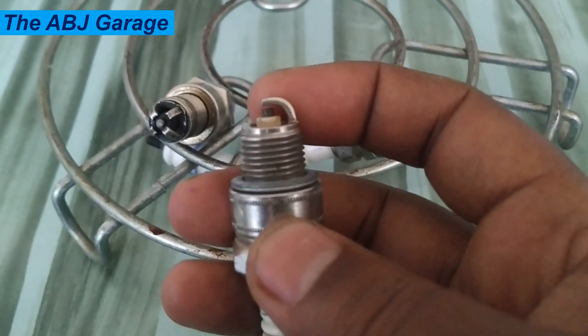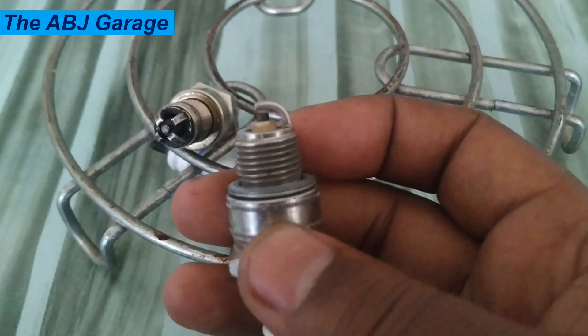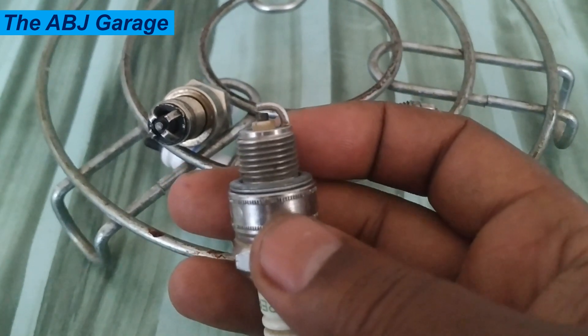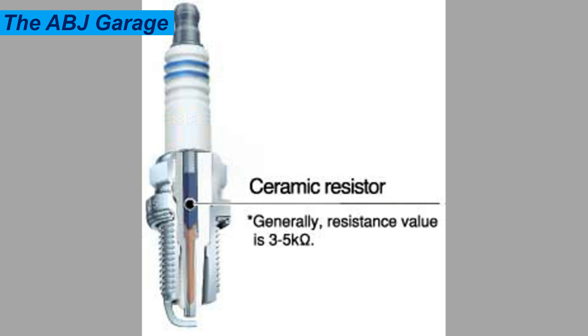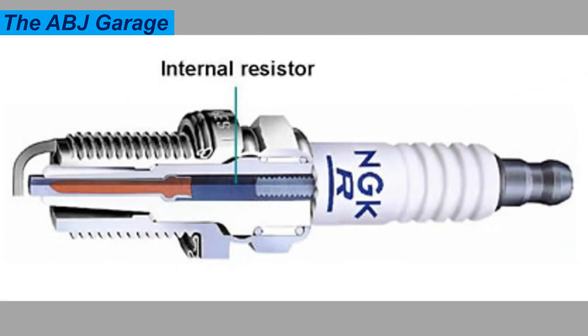When the electrical current from the ignition system flows through the spark plug, it creates a spark that ignites the fuel-air mixture in the combustion chamber of the engine. A resistor spark plug is a type of spark plug that has a built-in resistor in the ceramic body. This resistor helps reduce electromagnetic interference and radio frequency interference generated by the ignition system, and also helps to prolong the life of the spark plug by reducing wear and tear on the electrodes.